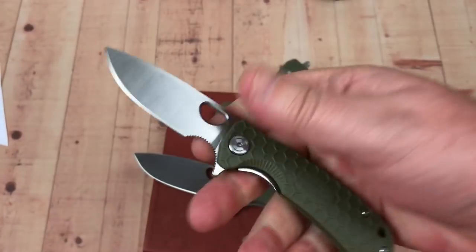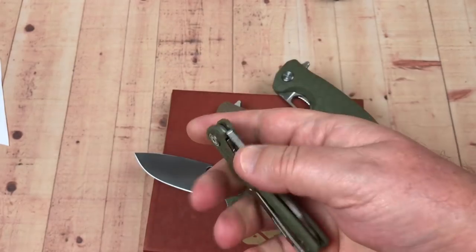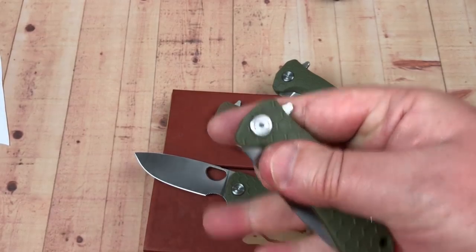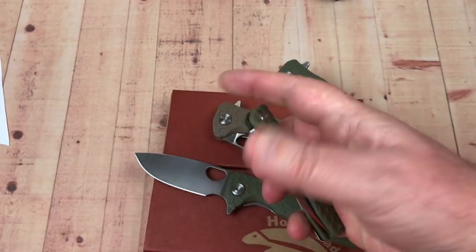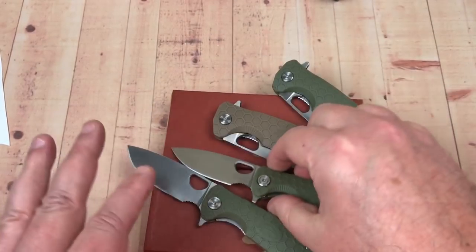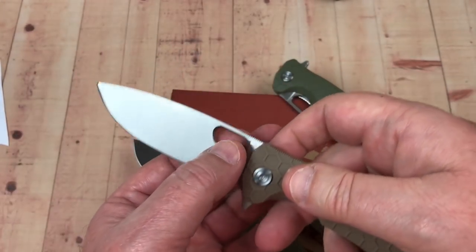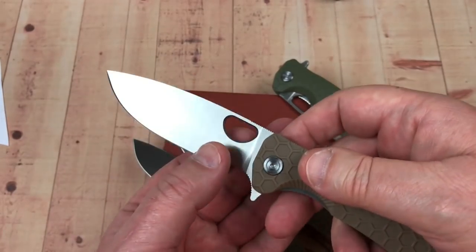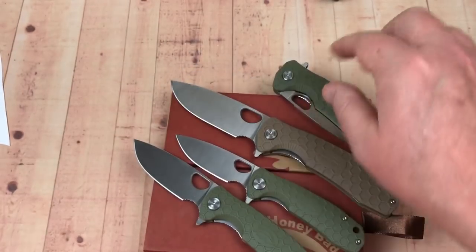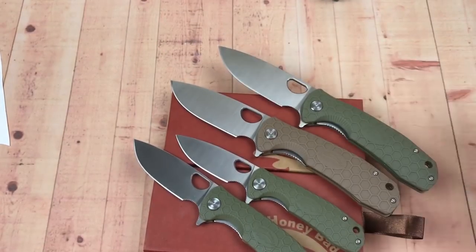This is about $100 less than the Bug Out and it's very light and easy to carry. If you lost it, it's not a huge deal. You can even middle-finger flick the small one open. The cutaway opening helps you deploy it different ways, though it may catch on materials you're cutting through.